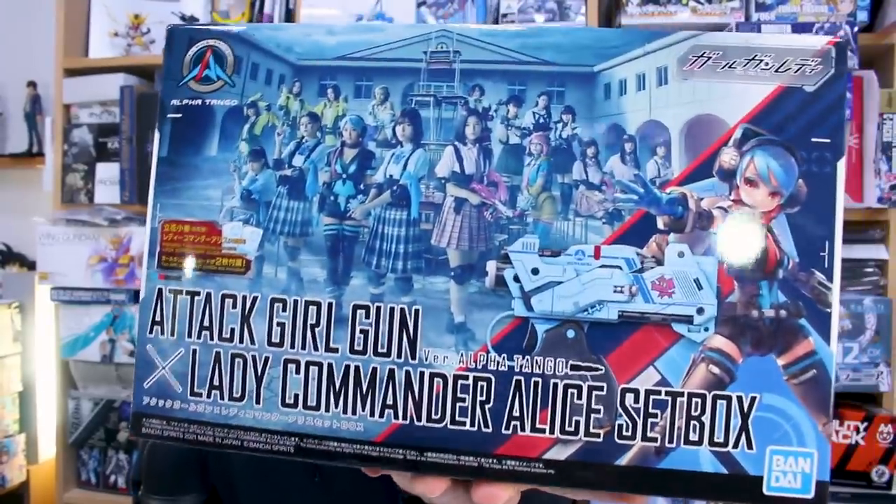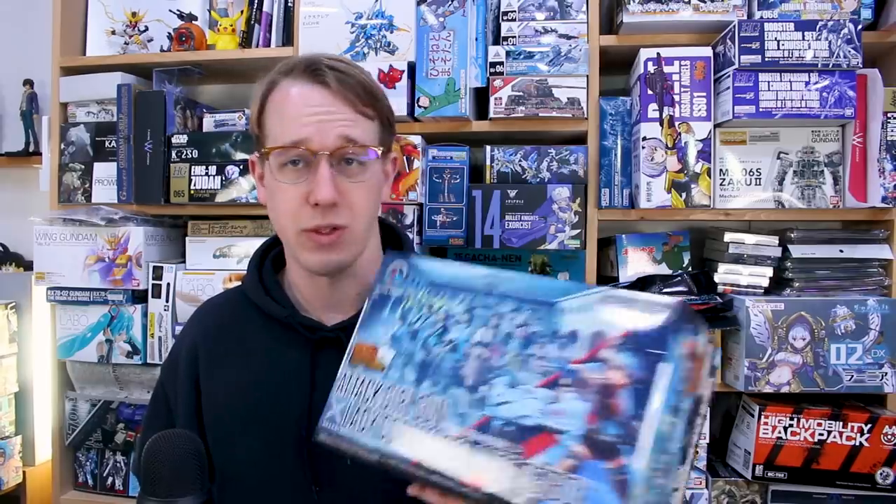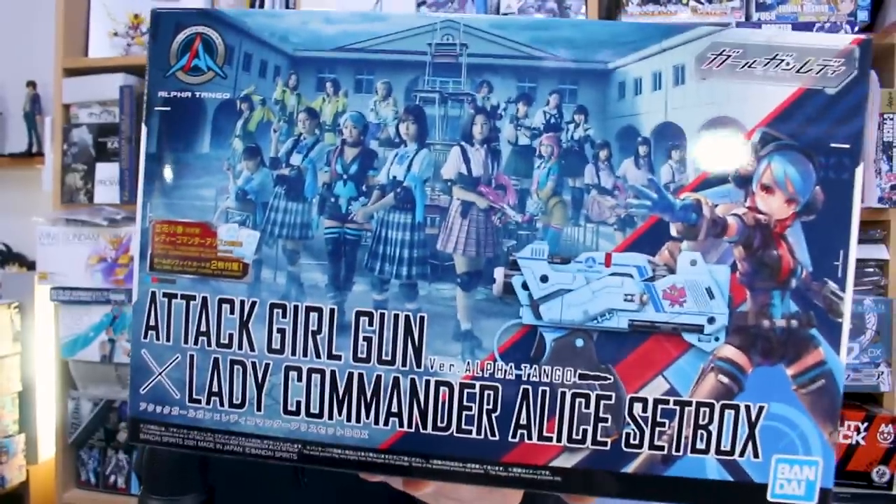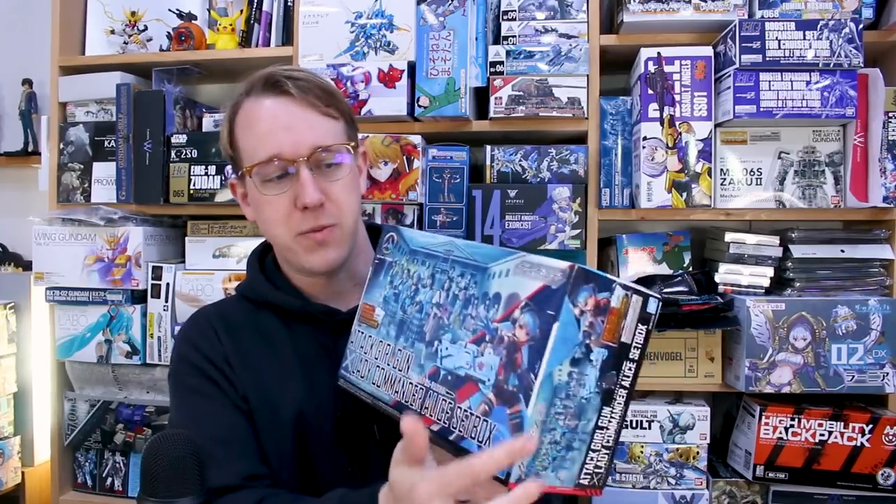Hey, what is going on guys, today we're checking out something new from Bandai. They've started this new line of Girl Gun Lady kits and they look kind of interesting. I wanted to check one out — I'm not sure I'll be building a lot of these but I want to at least build one. This goes along with an actual TV series. It's a one-to-one scale handgun model basically, plus a mecha musume style little girl character. This is the Attack Girl Gun Version Alpha Tango and the Lady Commander Alice set box.